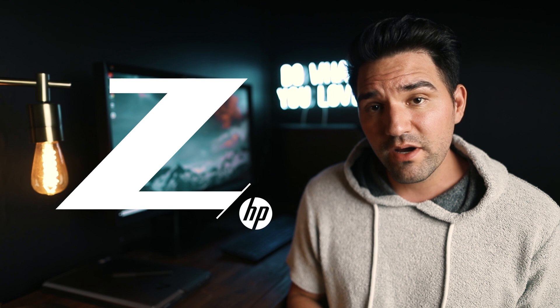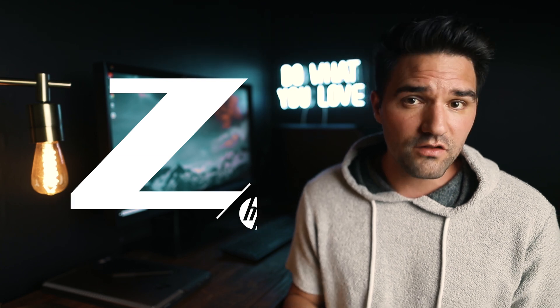Welcome back to my YouTube channel, friends. I'm super glad you're here. I know it's been a minute since my last video. You can probably tell there's been a few changes around here, and the biggest change has been the fact that I've switched over from using Mac to using Z by HP products to edit all of my photos and videos, and I can honestly say I absolutely love it.